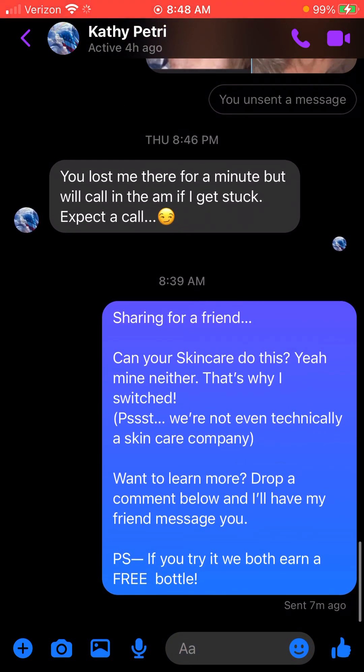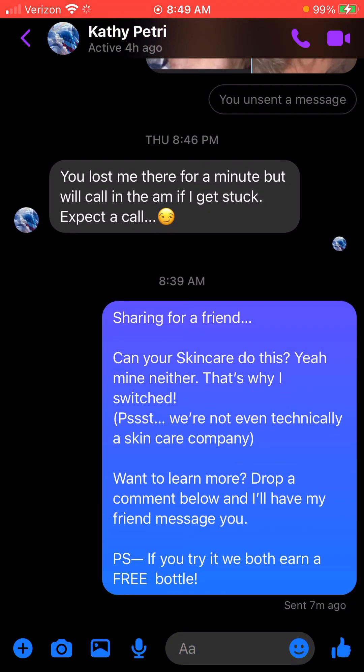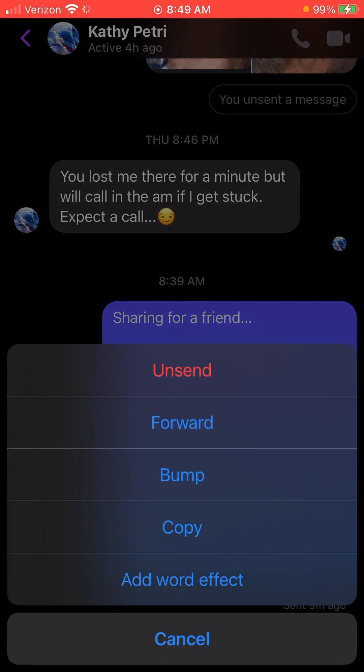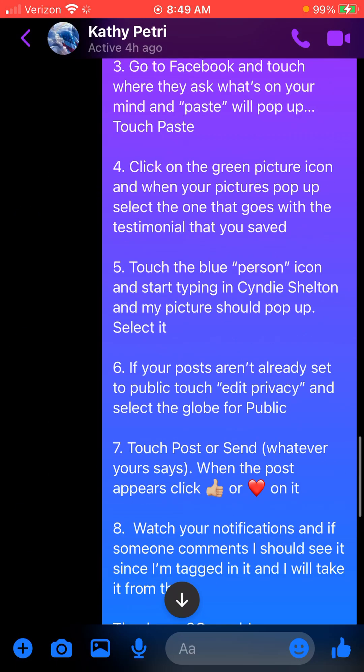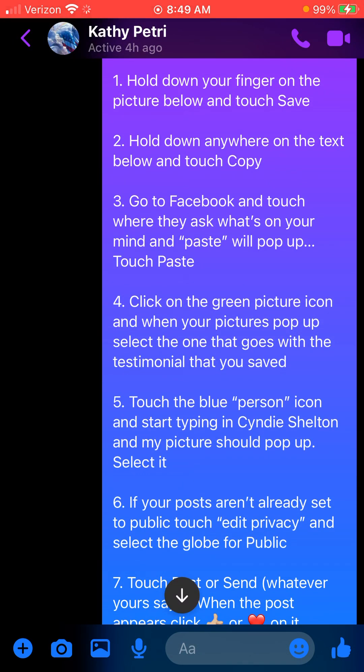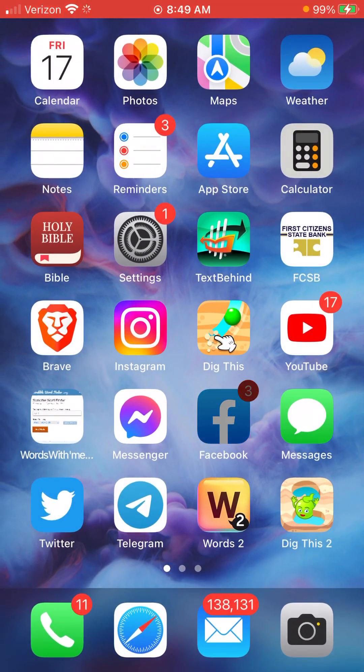Then do the same with the text — I'm going to hold my finger down on it, touch More, and hit Copy. Then the next thing I'm going to do is go to Facebook and touch where they ask 'What's on your mind?' and touch Paste after I touch it.